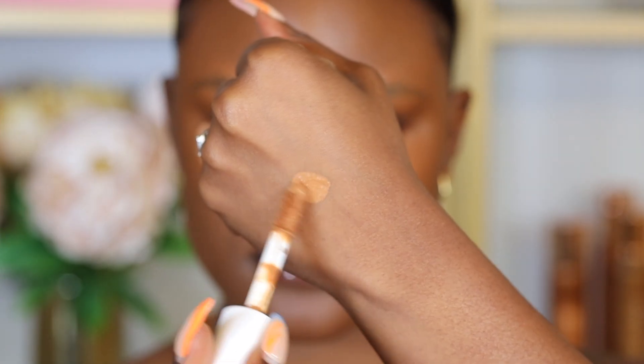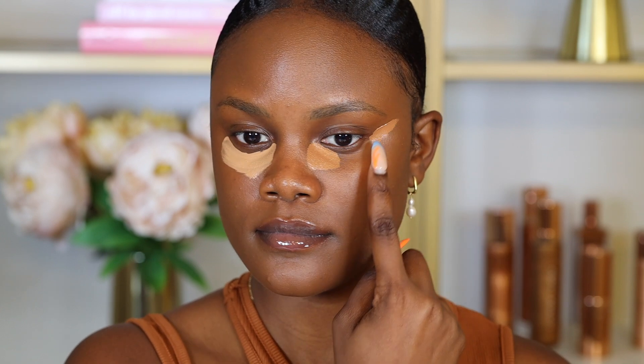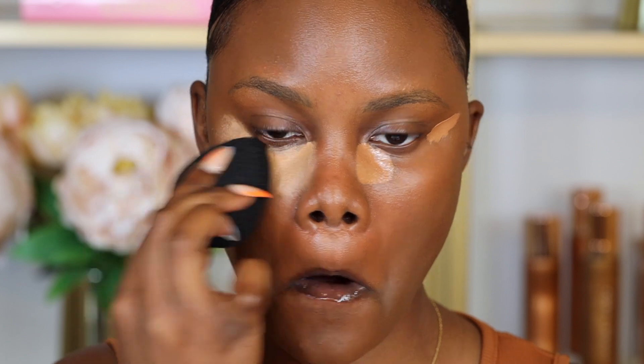One of the biggest mistakes is applying a concealer that is way too light under your eyes to highlight, and not using one that is closer to your skin tone first. It's important to start with a concealer closer to your skin tone to help hide the discoloration underneath your eyes and on other areas of your skin. So first, you want to select a concealer that is closer to your skin color and place it right underneath your eyes. That will help hide the discoloration and brighten up your skin so you look more awake.